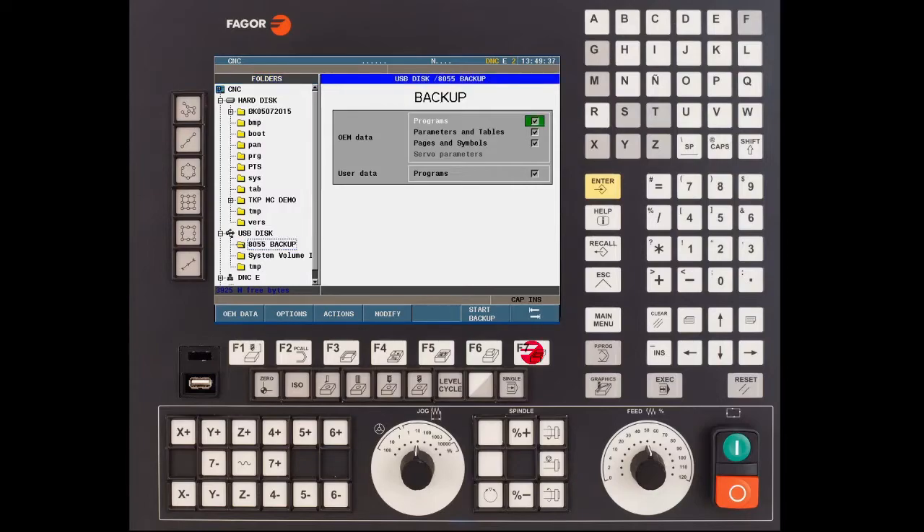Press the F7 key to cursor over to the right hand side of the screen and verify that your programs has a check mark, the parameters and tables has a check mark, pages and symbols has a check mark, and programs under the user data also has a check mark.